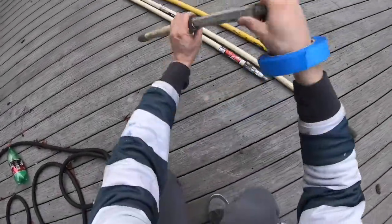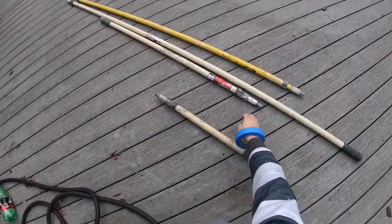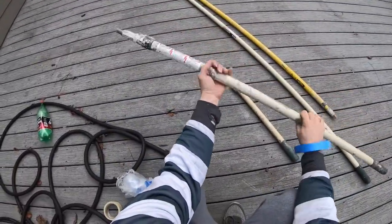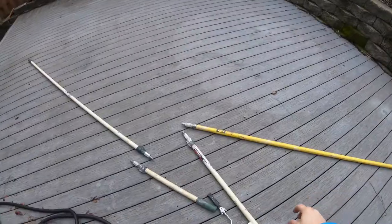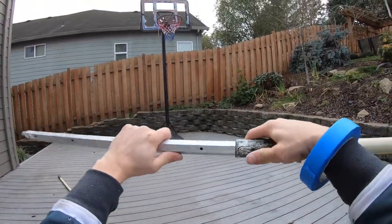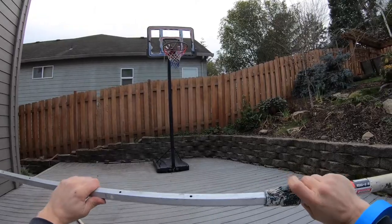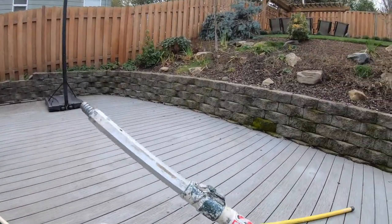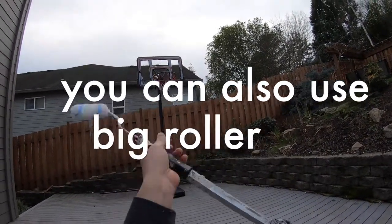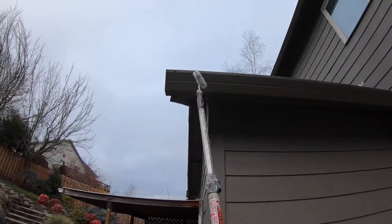Today we'll be talking about extensions — the kind you pull out. This is how you use them: just place it, press the button. What's nice about them is you can extend it however you want, and when you go to the gutters, just roll the gutters.